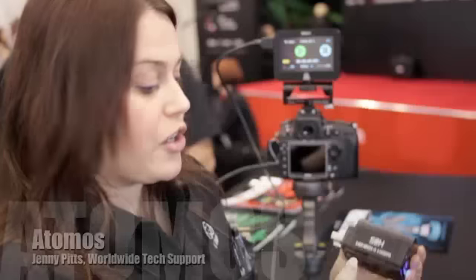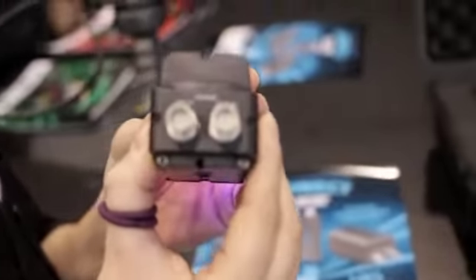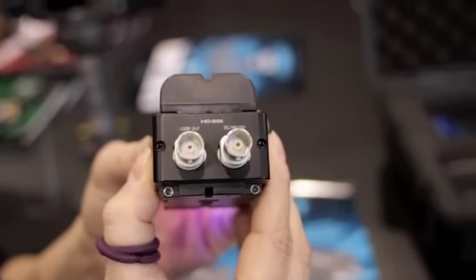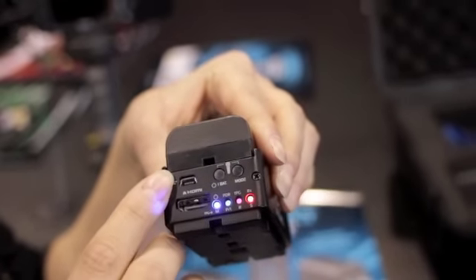We've got the Kinect range coming out very soon. We've got the SDH, which is the HDMI to HDMI converter, so you can see you've got the loop out and the SDI input, and the HDMI input on this side. We've got USB for power and firmware updating.